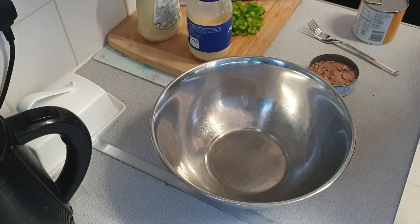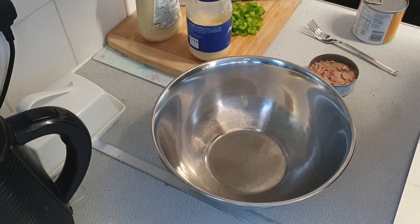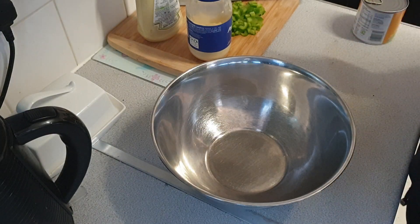Good morning and welcome back to Primal Midlife. It is Saturday morning and this morning we are making tuna pasta salad.